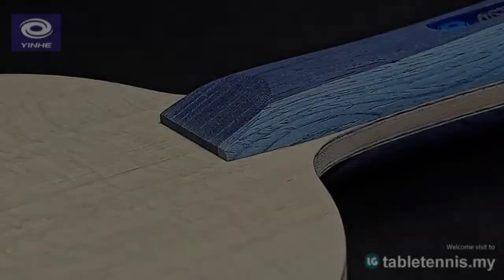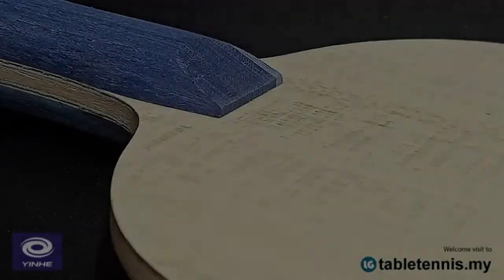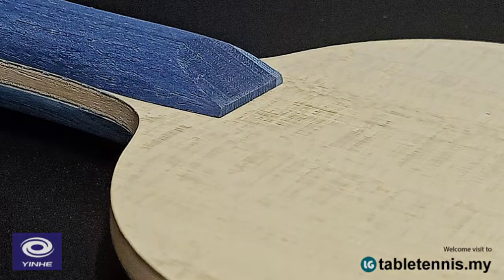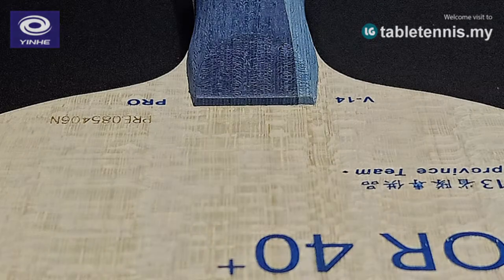The thickness of this blade is very thin, only about 5.9mm, but it does not affect its explosive power. Its moderate weight, about 90g, makes it easy to switch between forehand and backhand loop and push.